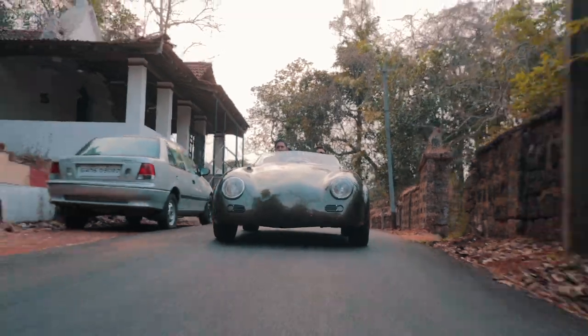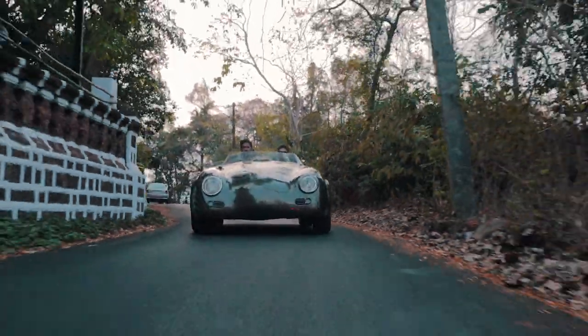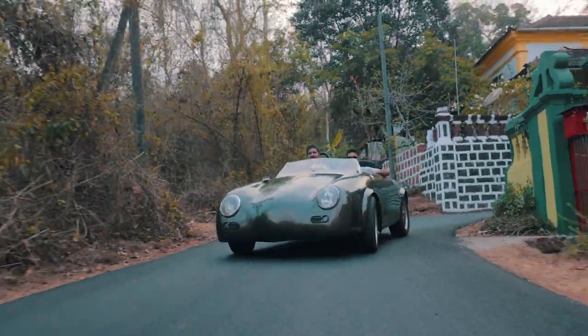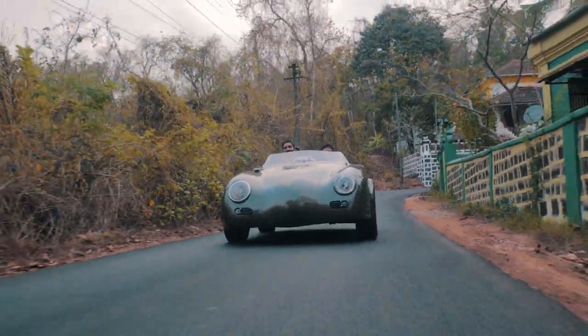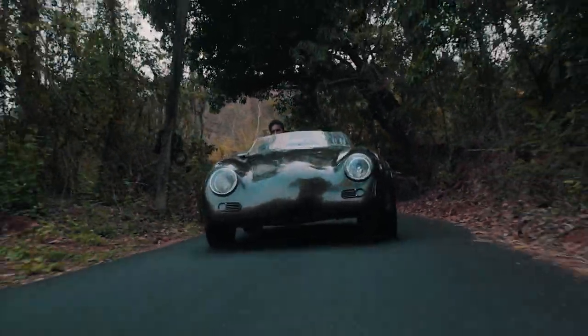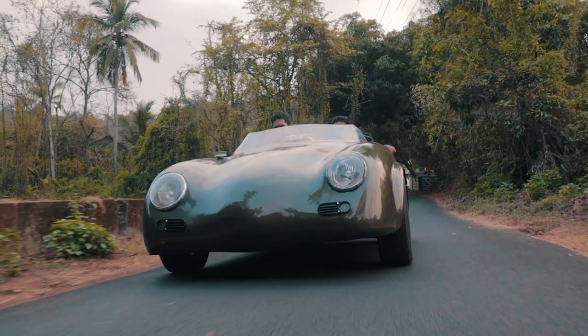The 356 Speedster was meant to be a cheaper alternative because it was lighter and had fewer features than the normal 356 A. This car has very little things and it resembles the Speedster fantastically. The windscreen is also super low, so if you want to hide from the wind you need to tuck in. It's still a 1.5 litre naturally aspirated automatic car, but the experience of being in such a car with a windscreen that's basically right below your face — it's a surreal experience.